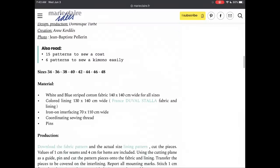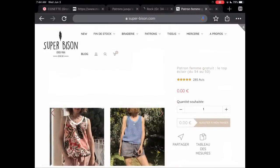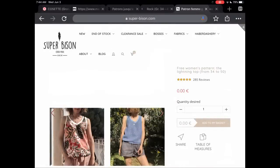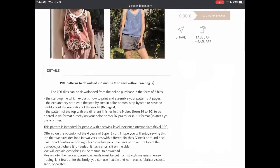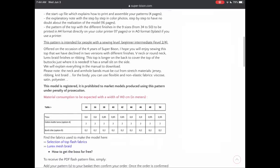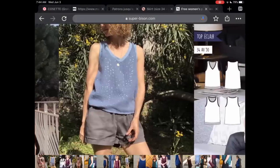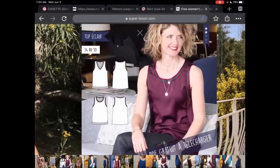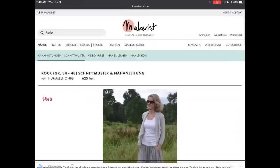The Marie Claire jacket comes from sizes 34 to 48. Super Bizon has this very cute Le Top Éclair — the Lightning Top in English. It goes from sizes 34 to 50, and I love the V-neck, the slightly roomy body, the thicker edging around the neckline and armscye, and I think it might even have a little bit of a gather at the waist.